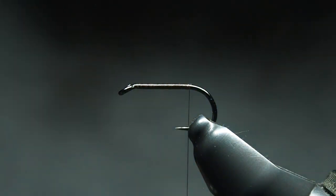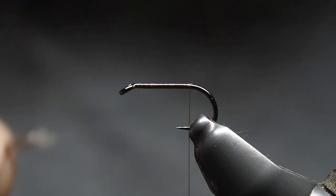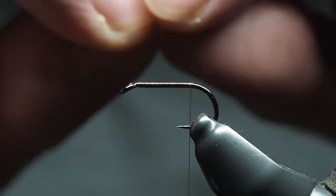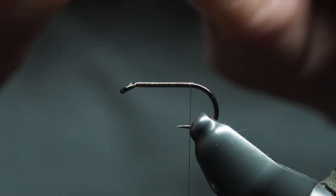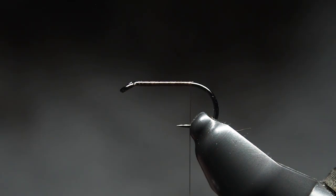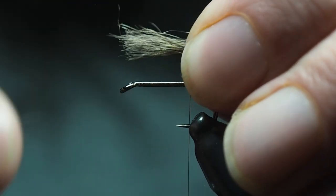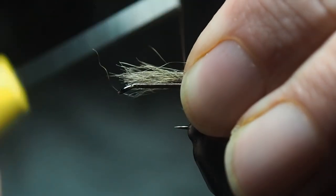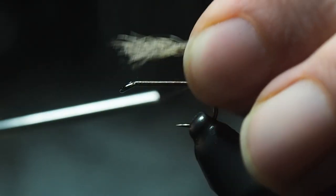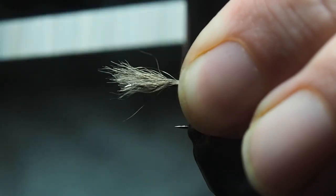Cut it off nice and even — it'll be a little bit scraggly, and you kind of want that; it gives it that emergery look. Take it by the tip and as you pull on it you'll see all these fibers coming out — that's the under fur. Leave yourself just the little tail, which we are going to tie in. I like a shorter tail, about half to a third the length of the hook shank.